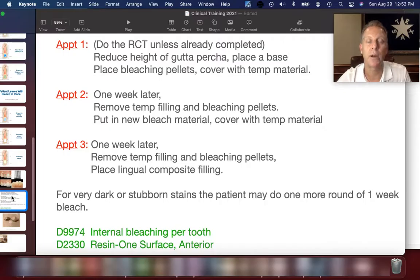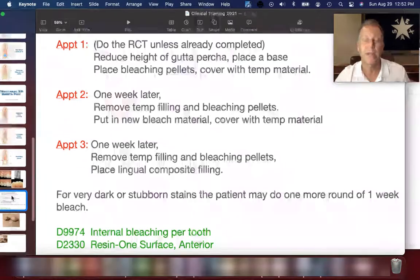The codes unique to this procedure are the internal bleaching code, which is D9974 per tooth, and the resin one-surface anterior filling — typically a lingual filling placed on the back of that tooth — which is D2330. That covers how a tooth that has had a root canal and needs a bleaching process works.